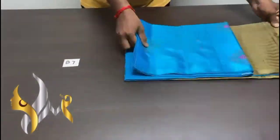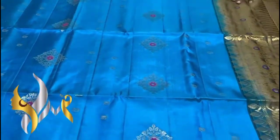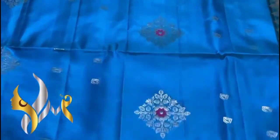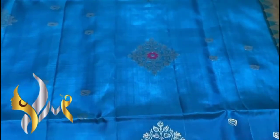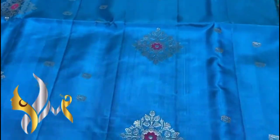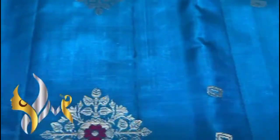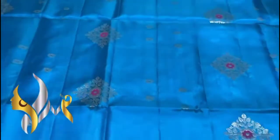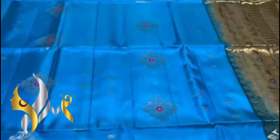Pure Kanjivuram soft silk saree, double varpa, borderless design with gold jari. Mena butta concept — beautiful alawattam buttas. You can see the diamond shape, gold jari, leaf and flower type buttas with Mena work using a magenta pink silk thread. We also have small buttas. Very pretty design all over the saree, very grand in the borderless concept.